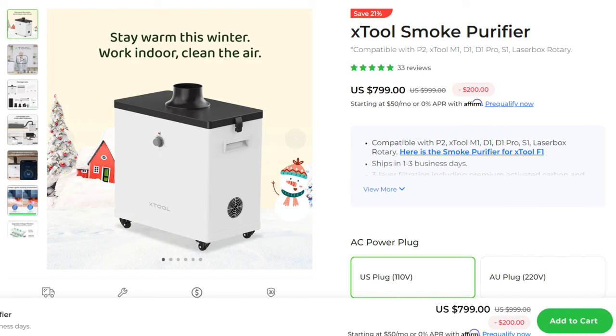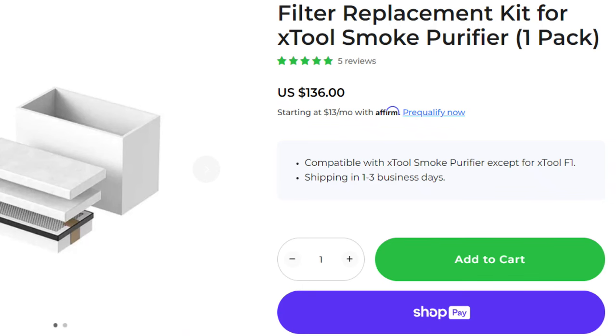If you can't vent your machine out of a window, the second option is to purchase a fume extractor, also called a smoke purifier. This is a big box full of filters that filter out the smoke to help purify your air. Make sure if you use a fume extractor that you don't forget to change out your filters — it can be easy to forget, and you don't want to be breathing in any smoke.